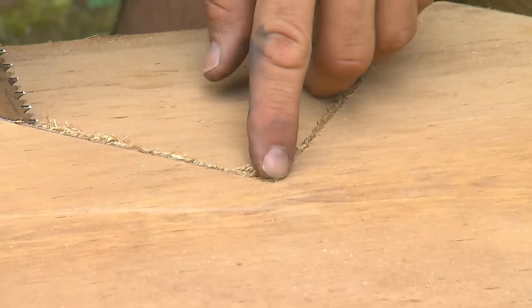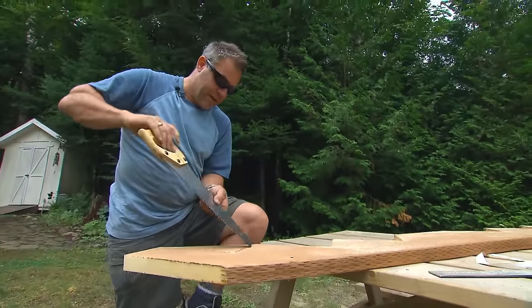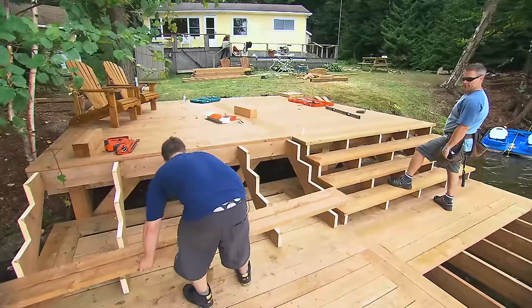It's good not to over cut with the skill saw. It's better to come in with the handsaw and just clean it up. If you over cut, it doesn't look that nice and it'll weaken the stringer as well.